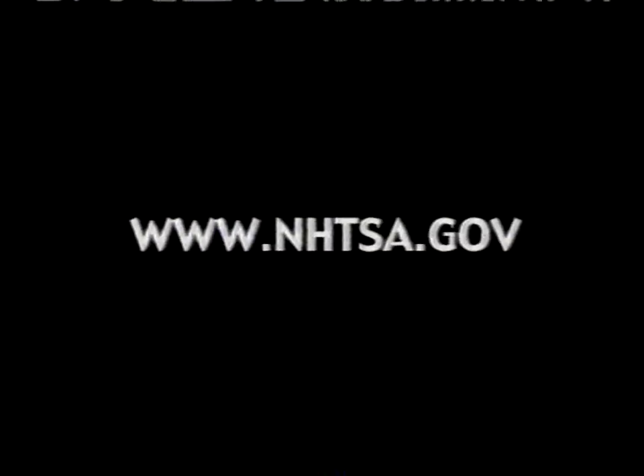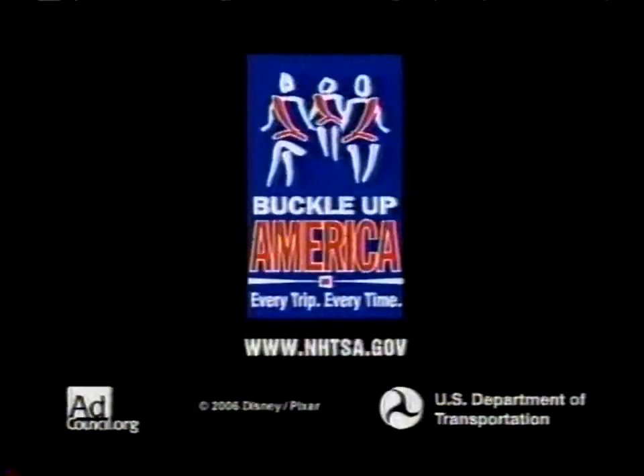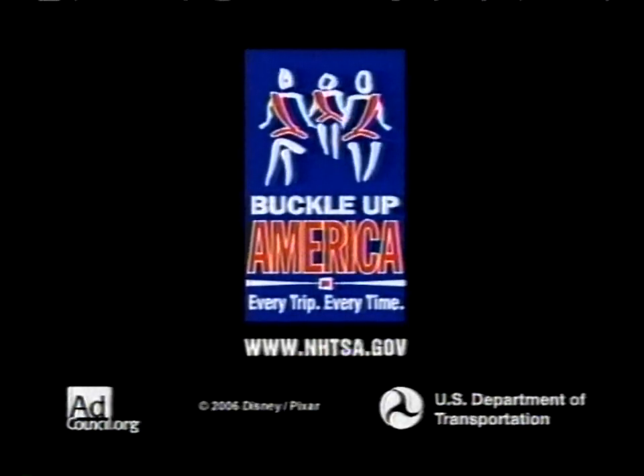Ask a parent and go to NHTSA.com. He's my best friend — what are you gonna do? Brought to you by the U.S. Department of Transportation and the Ad Council.